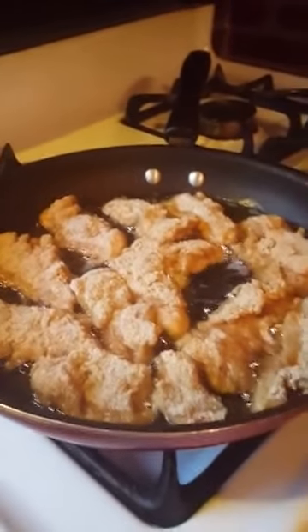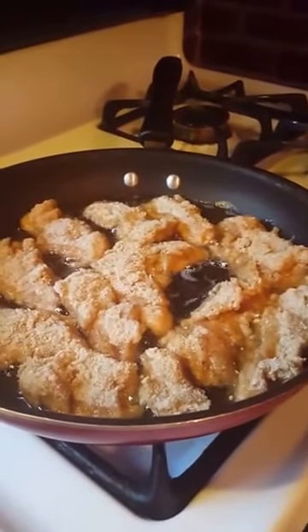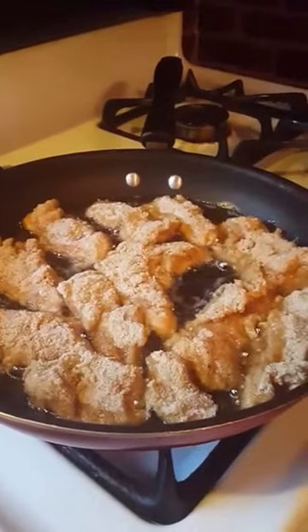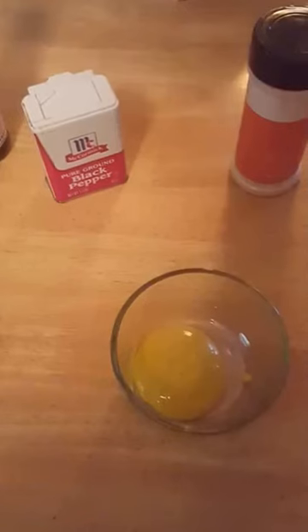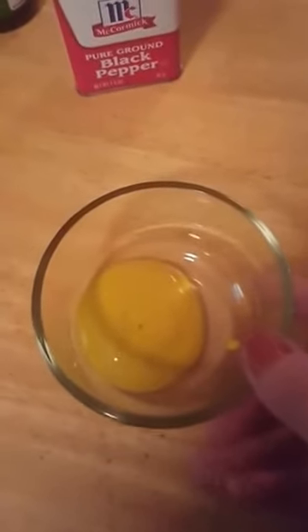Now while those are cooking, I like to make a nice tangy barbecue sauce. For that I add about two teaspoons of mustard.